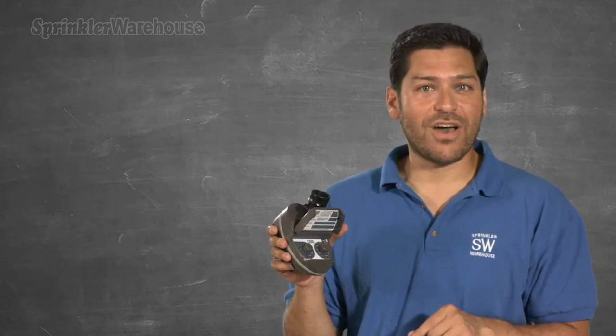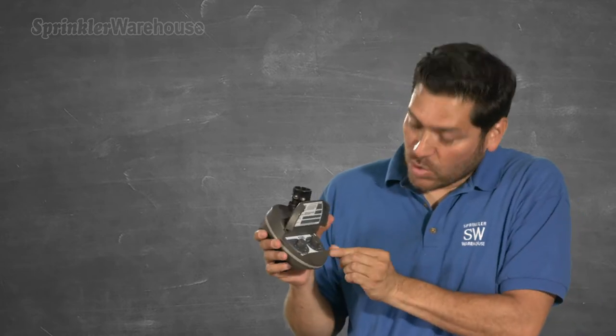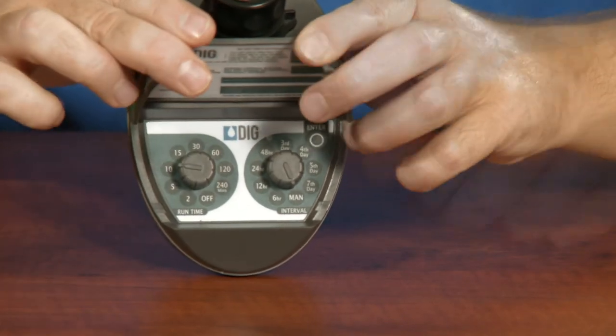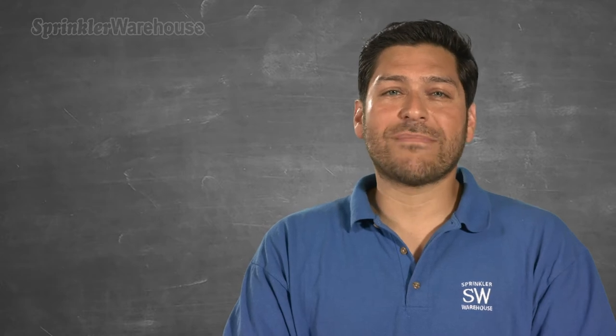Want to start the timer right now? Turn the right dial to MAN — that stands for manual. Turn the left dial to how long you want to water and then press Enter. That will not mess up your previously programmed schedule.